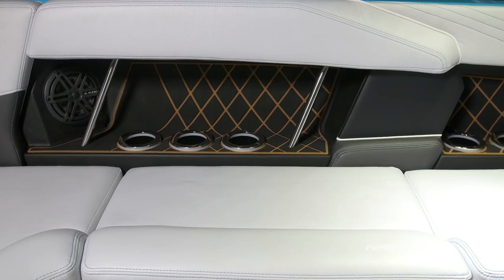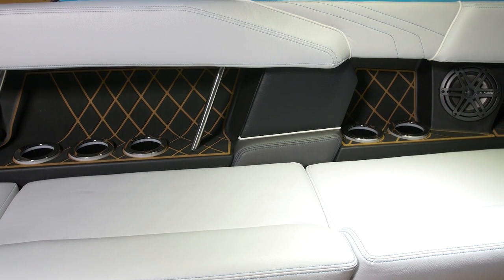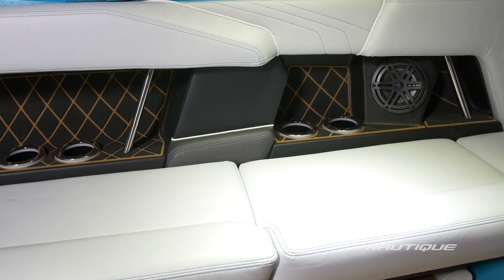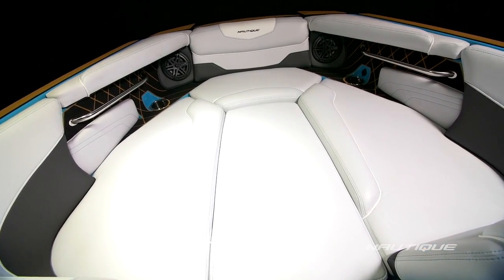When it comes to the stereo in the GS22, we've teamed up with the leader in marine sound, JL Audio. It comes standard with our MX-Series package, which is four 6.5 inch JL Audio speakers here in the cockpit area. If you want to take it to a new level, you can opt up for our MX-Series Premier package, which gets you an additional 10 inch subwoofer and two additional 6.5 inch bow speakers to give you maximum sound. Not only did JL provide us with the best product on the market, but they also helped us integrate it into the boat so you get the best sound no matter where you're sitting.